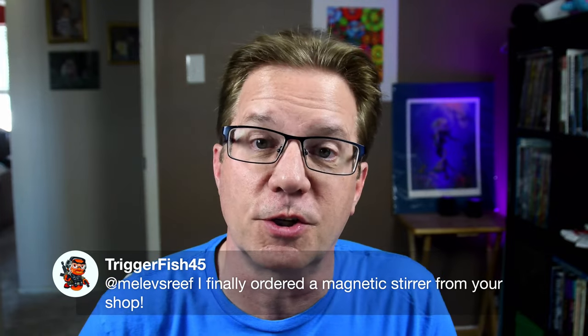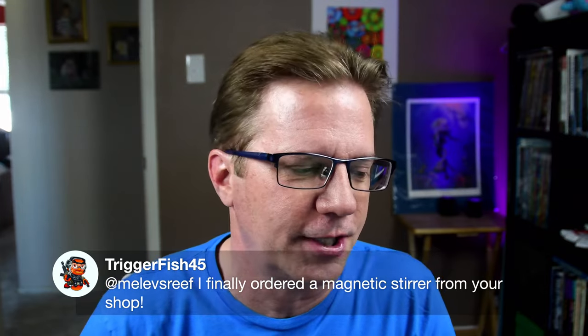Triggerfish says he finally ordered the magnetic stirrer from my shop — yeah, the Smart Stirrer is fantastic for water testing, it's all I use. Yesterday I was looking for hamburger buns and found they had fallen behind the dryer, and next to them was my original 3D-printed magnetic stirrer that had fallen back there a long time ago. I retrieved it with my new VCA tongs from last week and threw it away because it had been ruined — flooded with water two years ago.